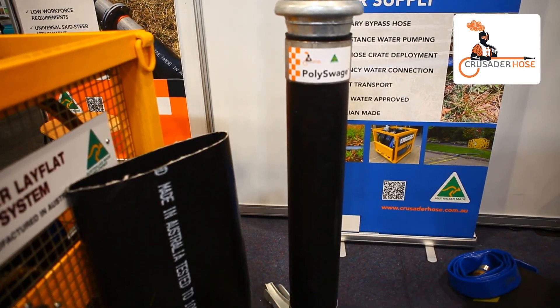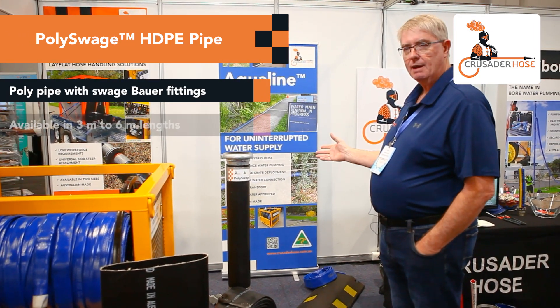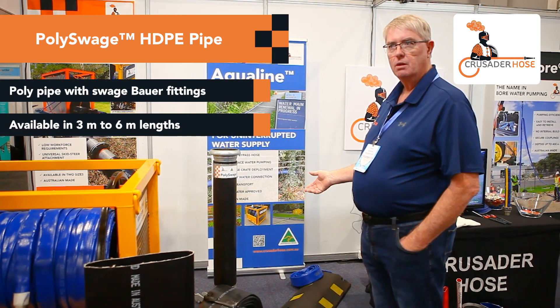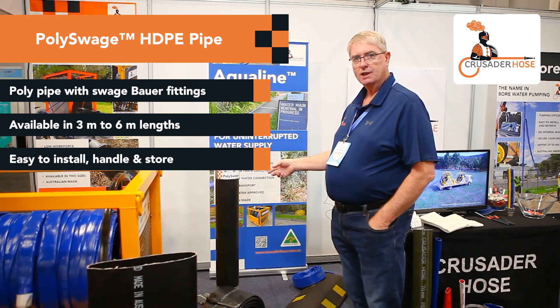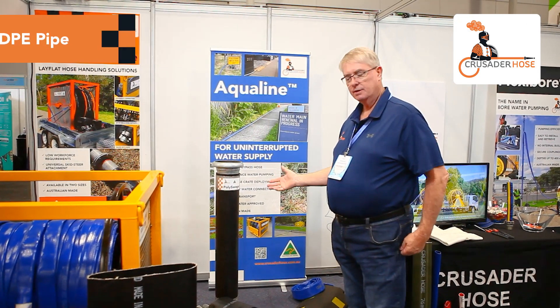One of our new products is our poly swage, which is actually a poly pipe with swage bow fittings on either end. They come in various lengths from three meters to just under six meters, which is very quick to install and not very heavy, so two people can actually install these poly swage units in large lengths. We also have a hose crate that they go into as well.